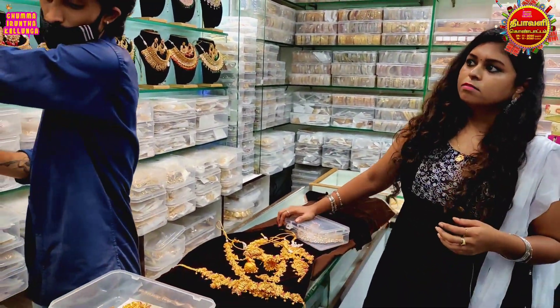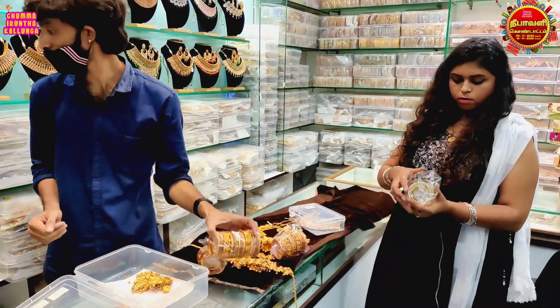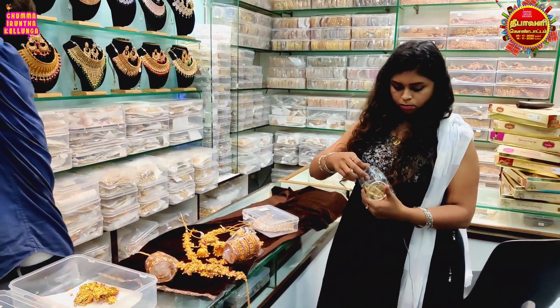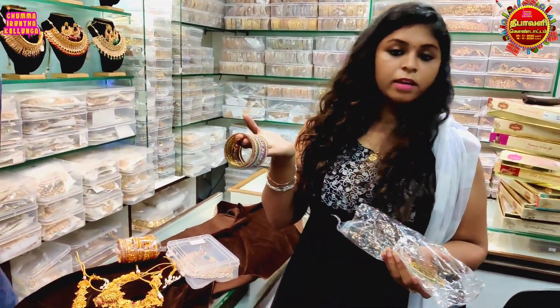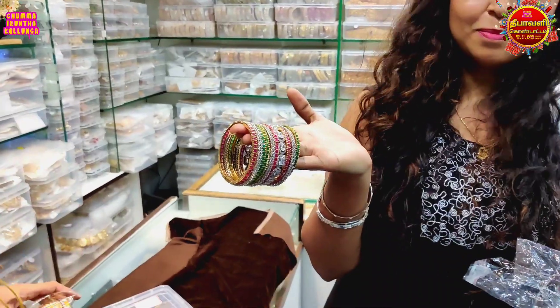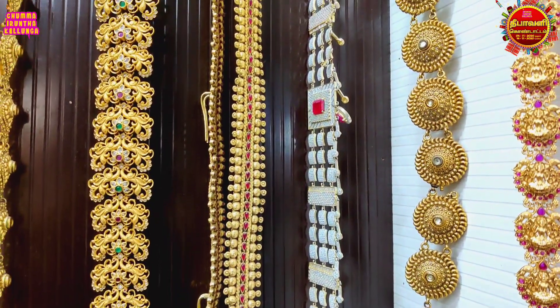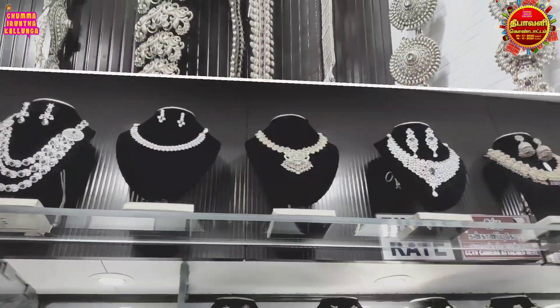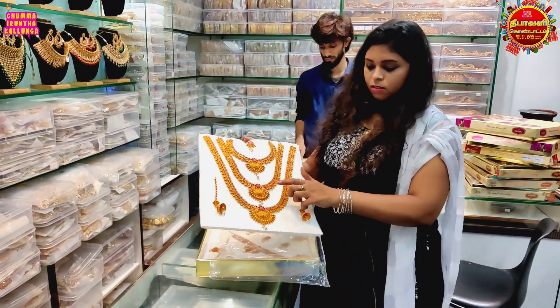This is the bangles collection — this is the neck piece. This is the redstone, whitestone, and greenstone.